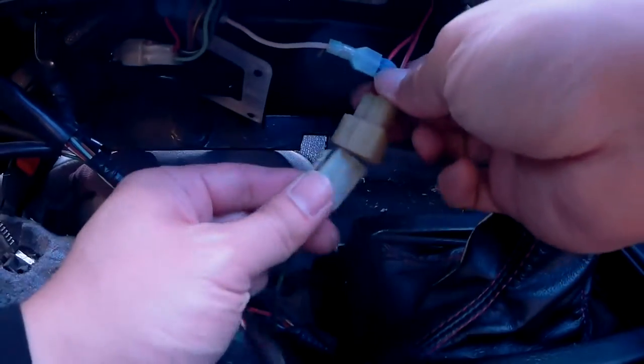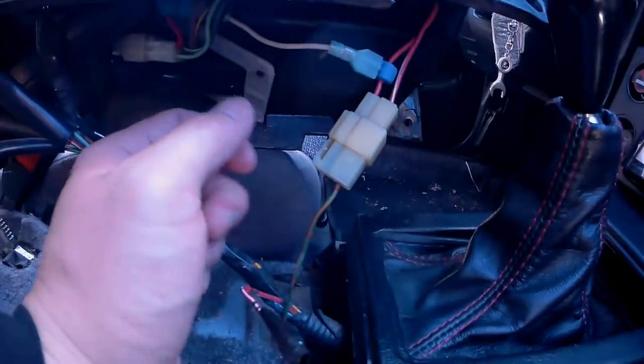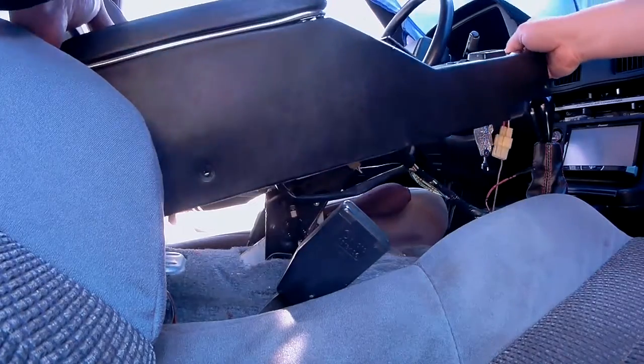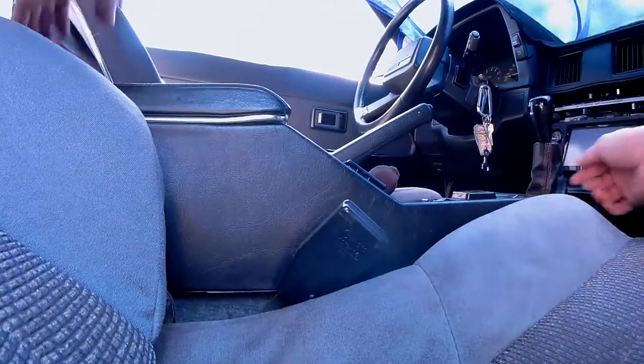Last of all, don't forget to make this connection right here — otherwise the fog lights will never work. And with that last connection, this mod is now completed. All that is left to do is reinsert the center console and screw everything down.